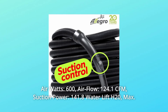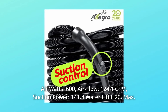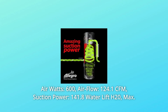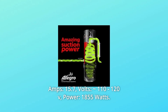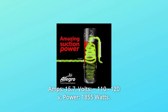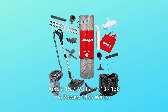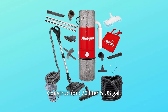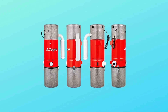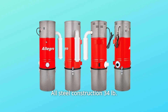Air Watts: 600. Airflow: 124.1 CFM. Suction Power: 141.8 Water Lift H2O Max. Amps: 15.7. Volts: about 110-120V. Power: 1,855 Watts. Construction: 20 Liter, 5 U.S. Gal dirt pail, 11.25 diameter by 39.5 height, all-steel construction, 34 pounds.